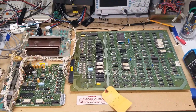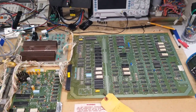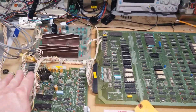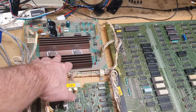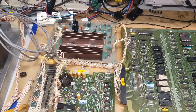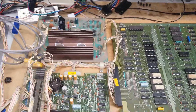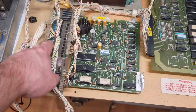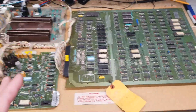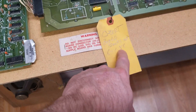Hey everybody, back with another video. This is part two of my Q-Bert restore video series. When I ended the last video, we got finished redoing and fixing the power supply. I'll link to that video up here on the right-hand side. The tag here says 'Q-Bert board blanks out, June 1st, 1986.'